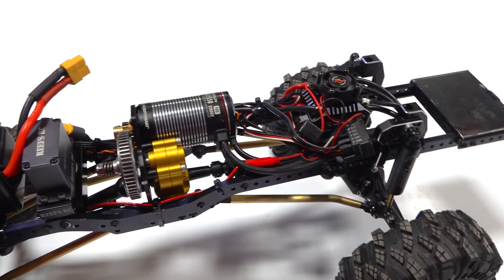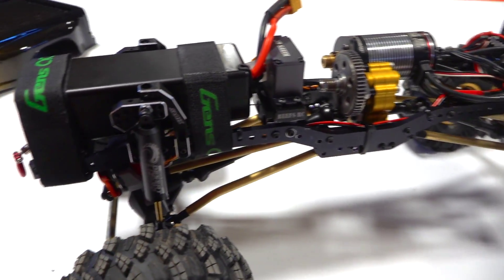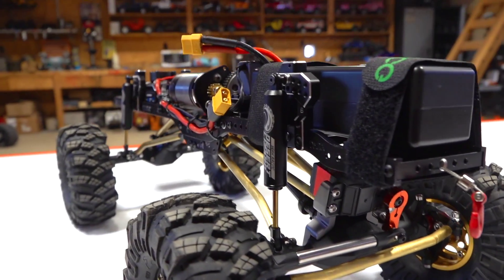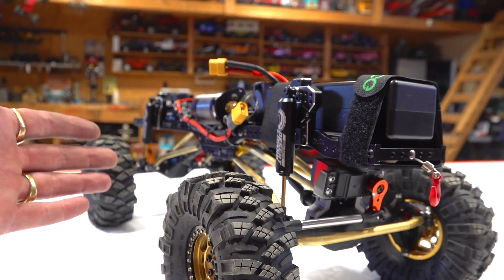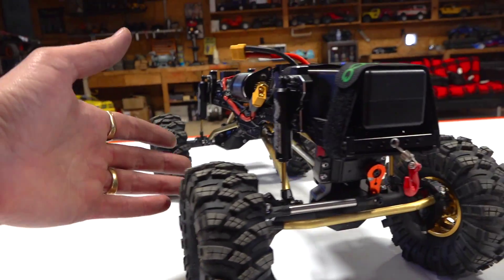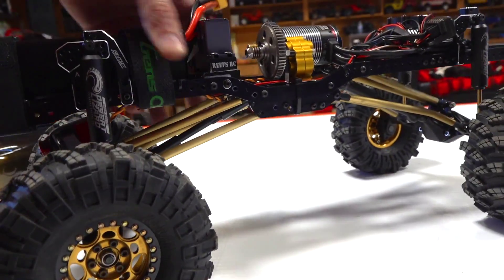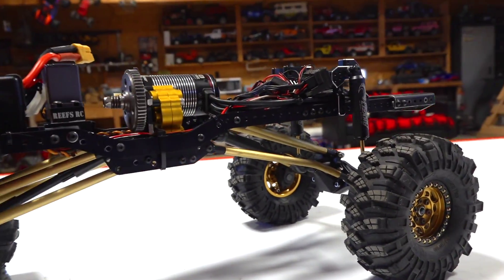Now if you're just catching up with us, this is part eight of this extensive build that I undertook several weeks ago here on YouTube, and there is a lot to look at. This is a tribute to the original Project Overkill — the GMC Topkick I built about eight years ago. And so here we are with a whole revamped version.